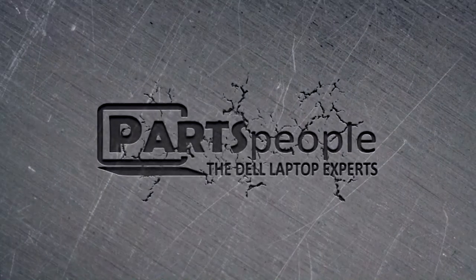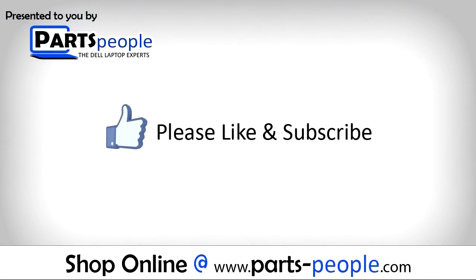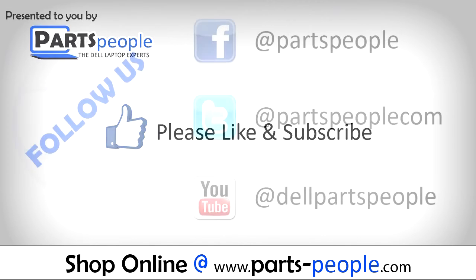We hope you found this tutorial useful. All parts discussed in this tutorial can be found at partspeople.com. Take care.